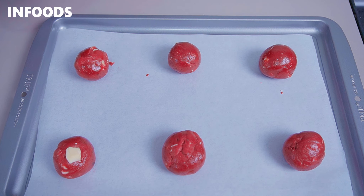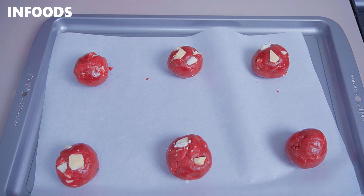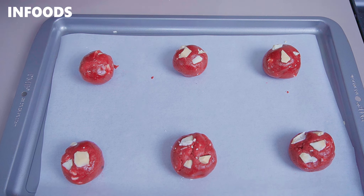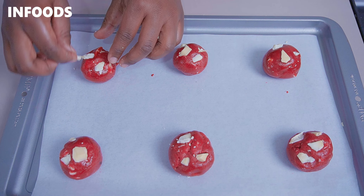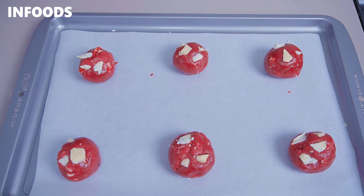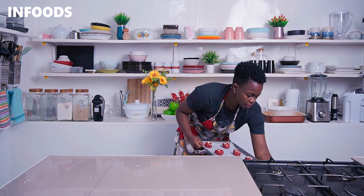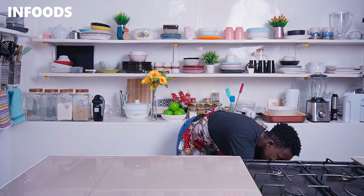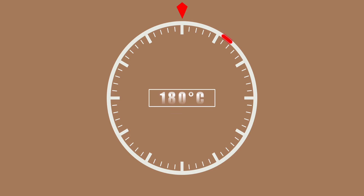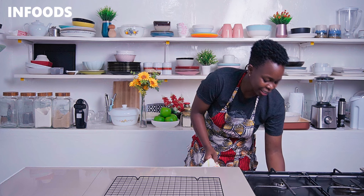Once done rolling the cookie dough, you can add in some extra white chocolate on top just to jazz up the cookies a little bit. You're going to bake the cookies for around 10 to 12 minutes at 180 degrees Celsius. After 12 minutes, check on your cookies — they smell absolutely incredible.